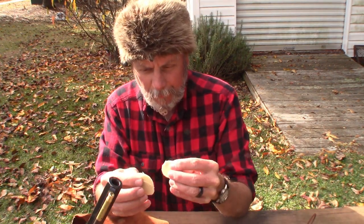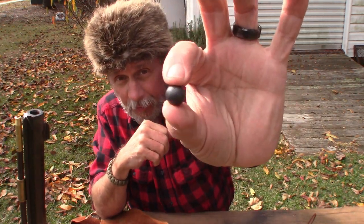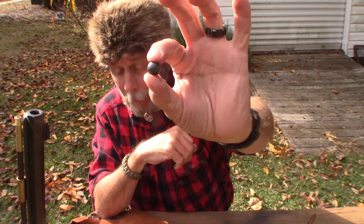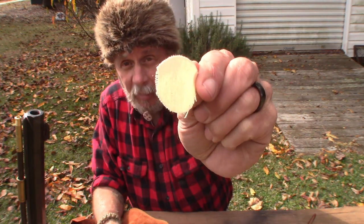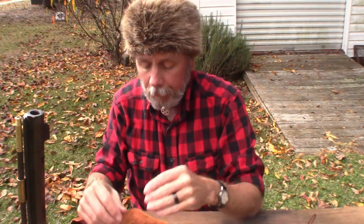Then there are your patches. After you put the powder in, you take a patch and put it on top of the muzzle, and that's where you place your ball. This is a .50 caliber, and the ball is just a round lead ball. You can buy these lead balls anywhere you get your muzzleloader supplies. This is actually a .49 caliber ball because the patch accounts for the other .01 — together that gives you a .50 caliber that fits into the muzzle.